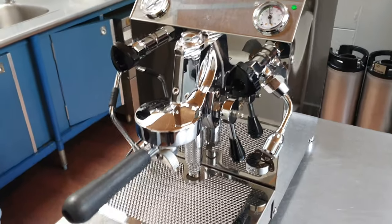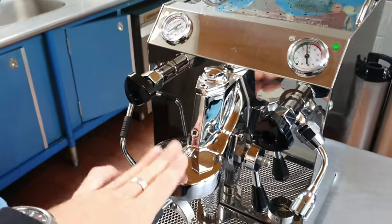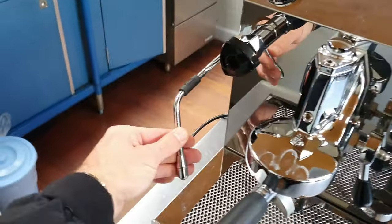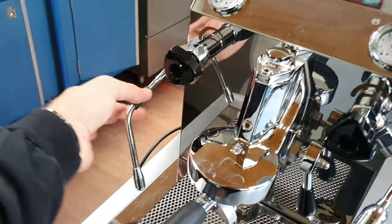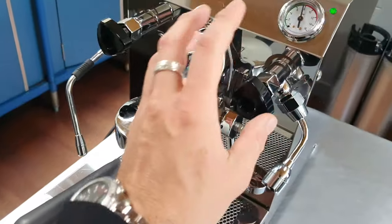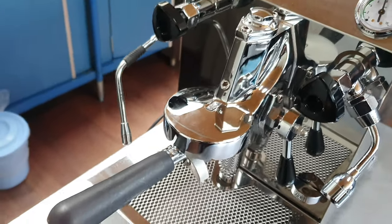Just be aware the unit gets quite hot, especially on top of the head — this is going to be very, very hot. The water tap and the steam wand are also obviously going to be quite hot. Anything that's black is safe to touch, but always be aware that the unit does get very hot.